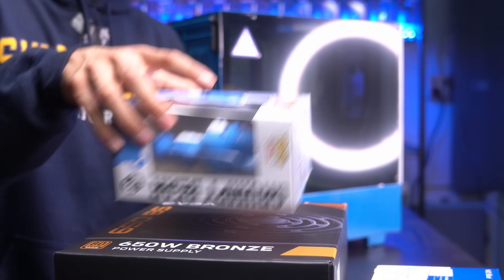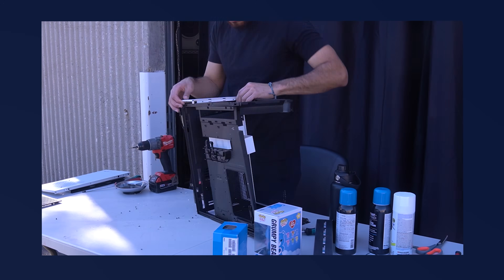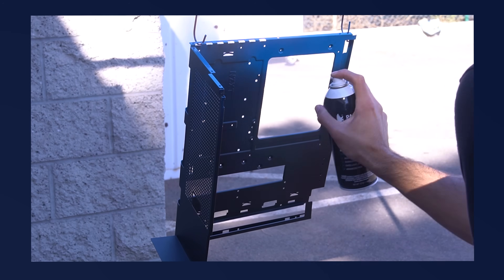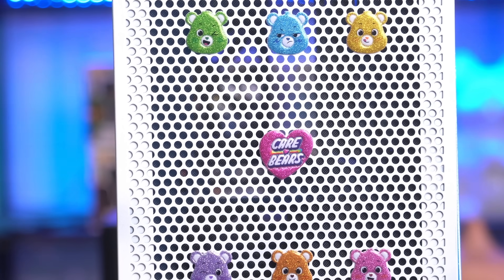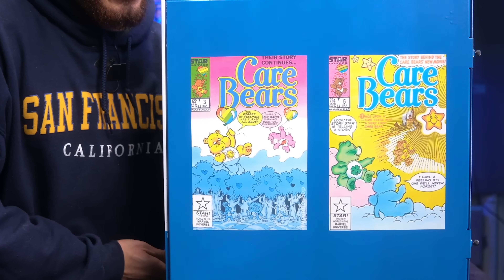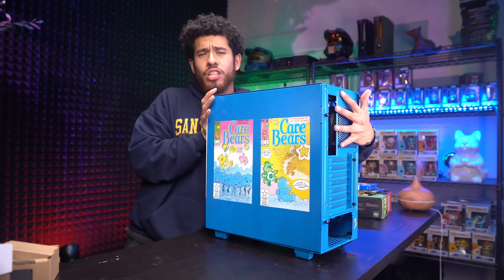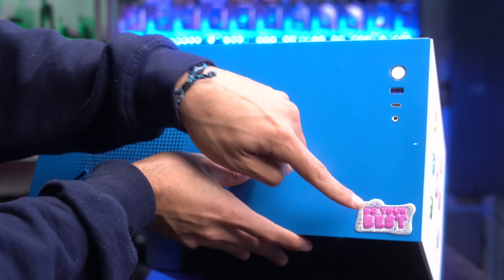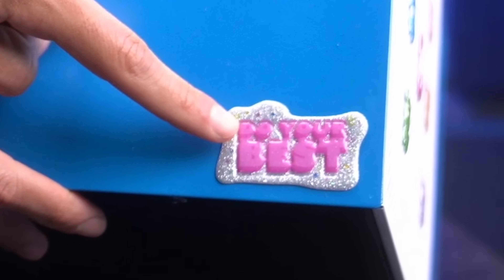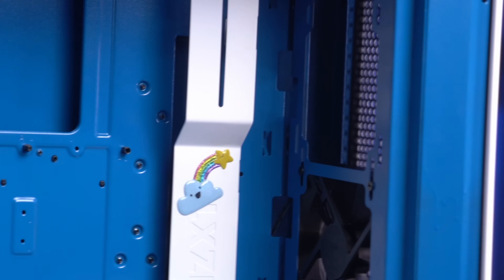So the theme is pretty obvious — we're going with a Grumpy Bear theme, and that's why we picked up this sick Grumpy Bear Funko. I spray painted the case, took it fully apart, and threw some stickers on it. We have six bears and a Care Bears logo. I printed out two images of old Care Bear comics to give it a cool retro look. There's a nice little message at the top of the case that says 'Do your best.' Wise words.